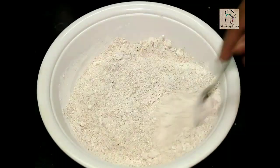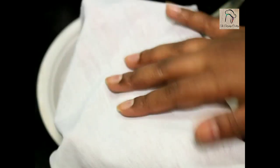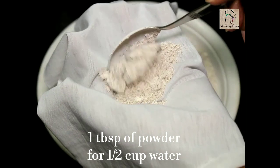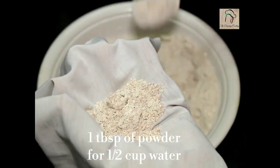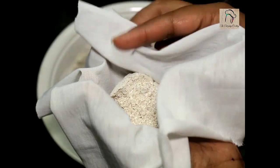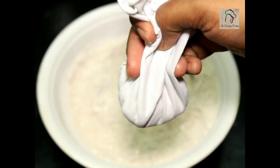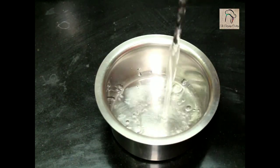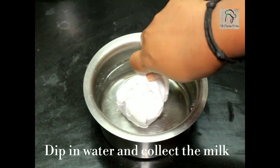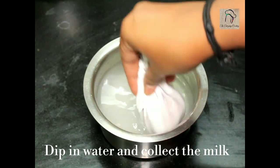Now let us make porridge from this. Take a clean cloth and add 1 to 1 and a half tablespoons of this powder. If you want the porridge to be thick, use more than this. Close the cloth, then take half a cup of water in a bowl. Dip the cloth in water and press it — by this way you will get a clear ragi milk.